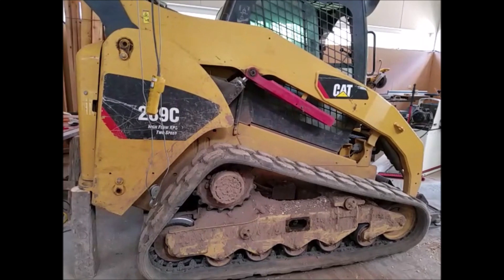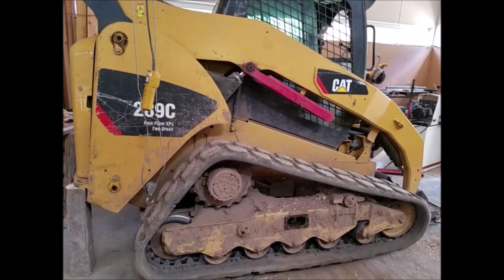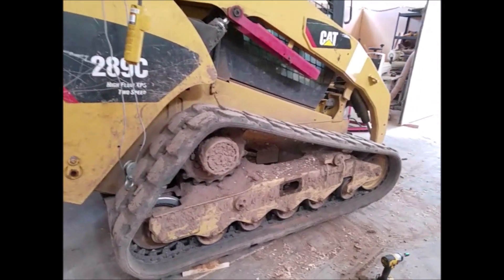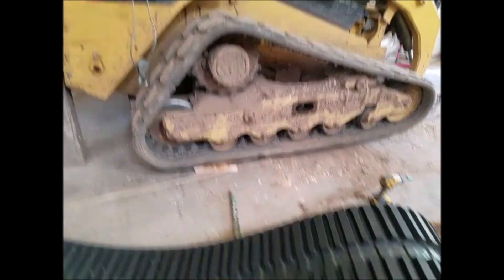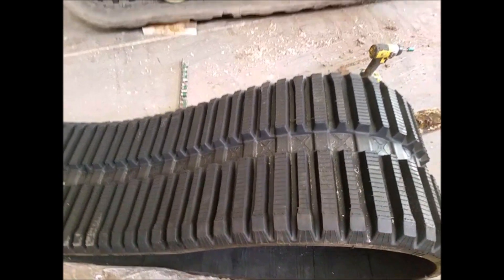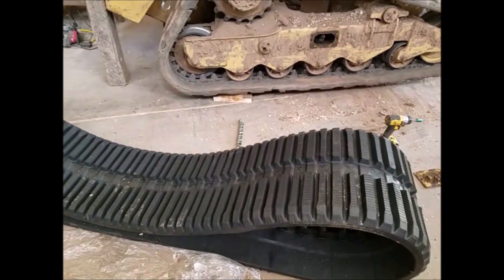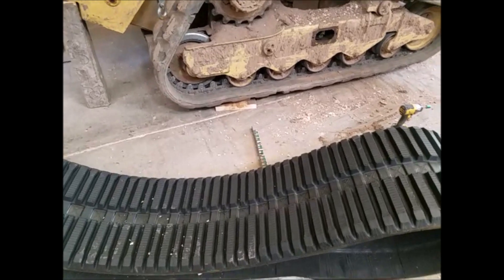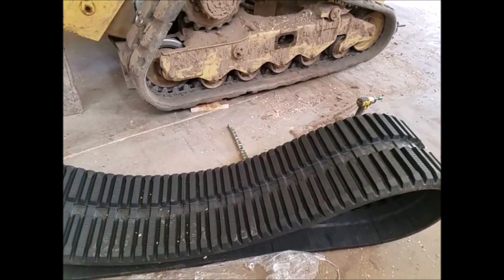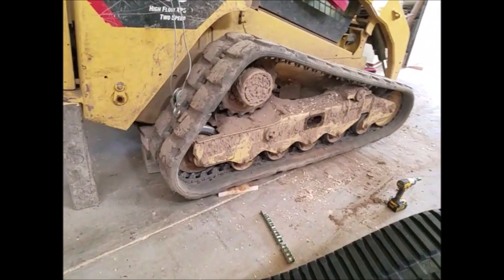Today we're going to talk about replacing the tracks on a Cat 289C. I broke one of my tracks last week and ordered these from MWE. They're the heavy duty service and they showed up in one business day. I was very impressed — shipped from Washington down to Oregon.